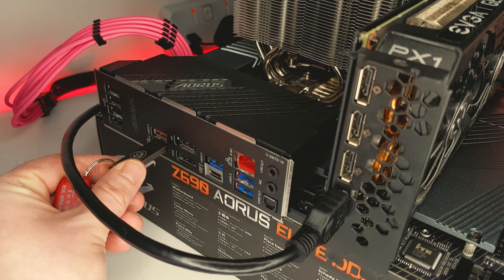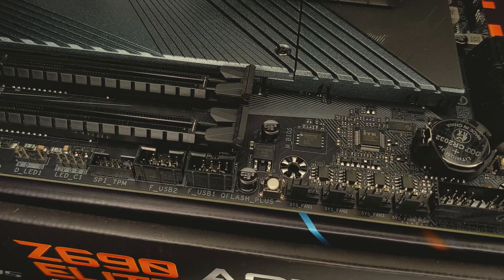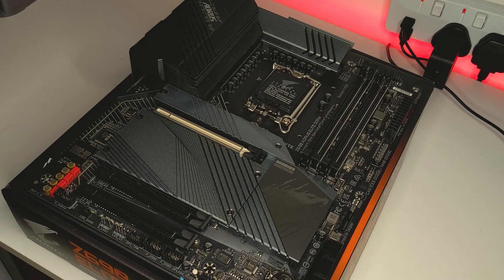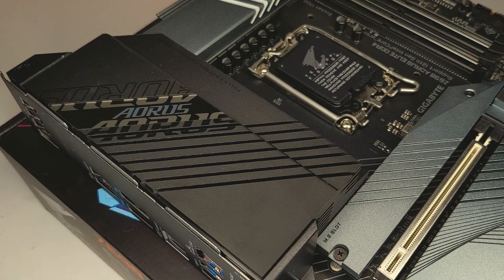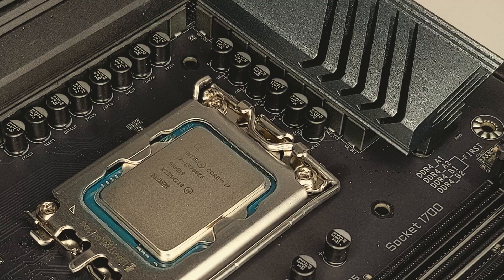I have a lot of BIOS update tutorials on the channel but I will also be publishing a tutorial specifically for this motherboard so make sure you're subscribed for when that goes live. In regards to our PCB, this motherboard has a 6 layer and 2x copper design. For our power delivery, we have a 16 plus 1 plus 2 direct digital VRM design and a 70 amp power stage.